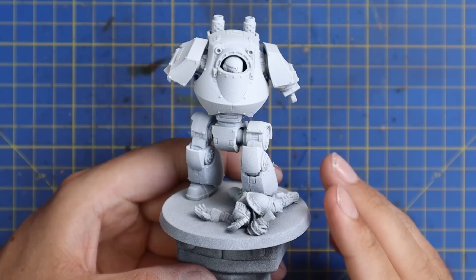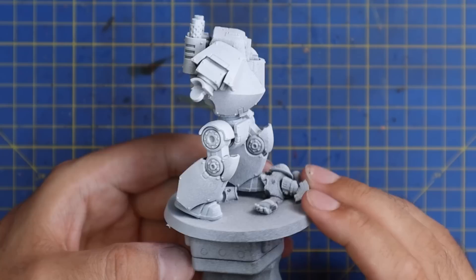Hey guys, this is Andy here from Mediocre Hobbies bringing you another painting showcase slash tutorial. This time I'm working on the new plastic Contemptor Dreadnought of the Horus Heresy. We're going to be doing this in Imperial Fist colors to match my own personal legion, and we're going to play around with the new yellow Imperial Fist contrast paint. You guys are going to want to see what this paint can do — I am blown away. So without further ado, let's get to the painting.